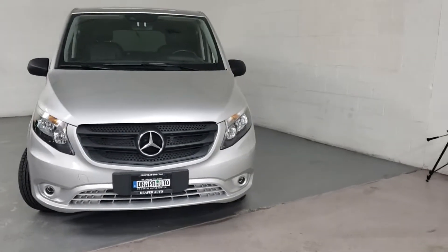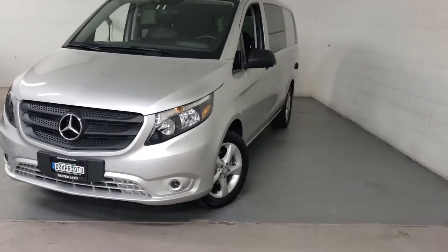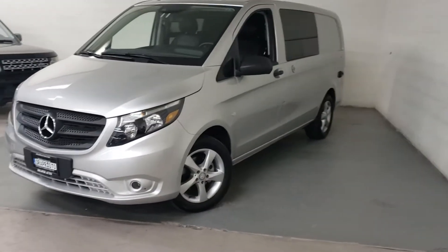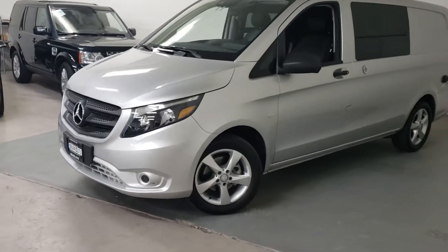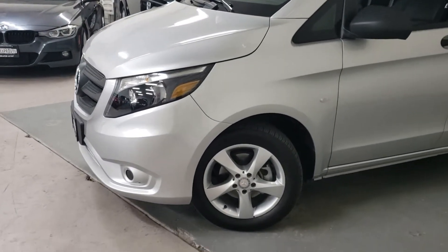Alright Steve, here's your video of the mattress that you're looking at. I'm going to do my best to give you a close-up of every panel in the interior of the van. Let me know if you need any additional photos or video of anything. We'll just start with the outside here.